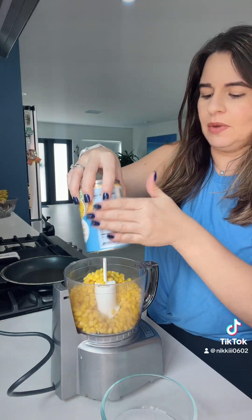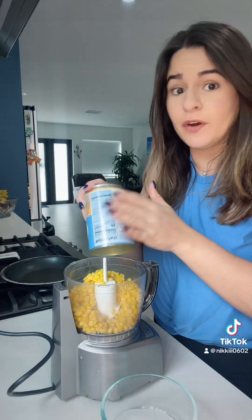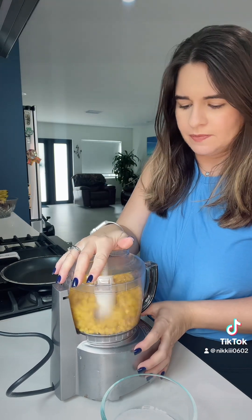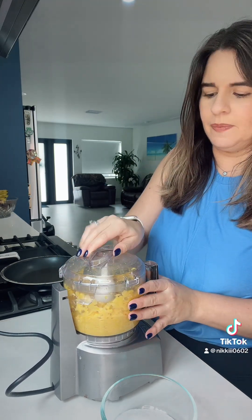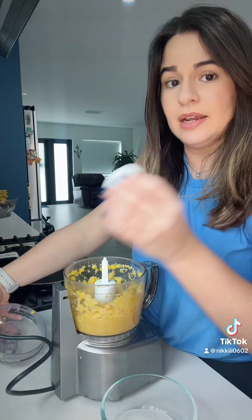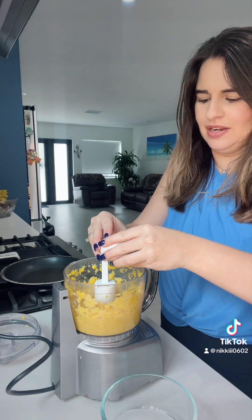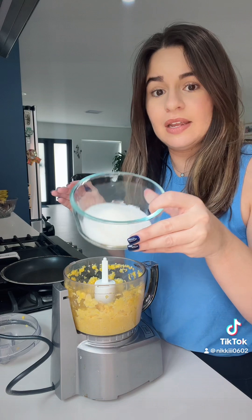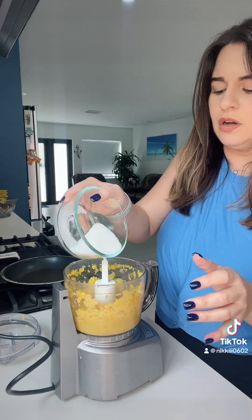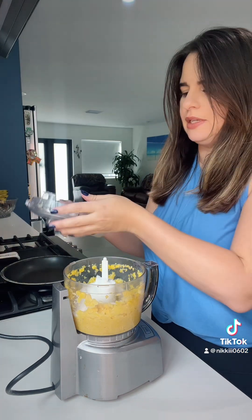I'm adding the corn into my food processor and I'm going to get that going first before I add in the egg. Let's give it a little pulse. That's good enough. I'm going to add in one egg, straight in. And I'm also adding in five tablespoons of granulated sugar.